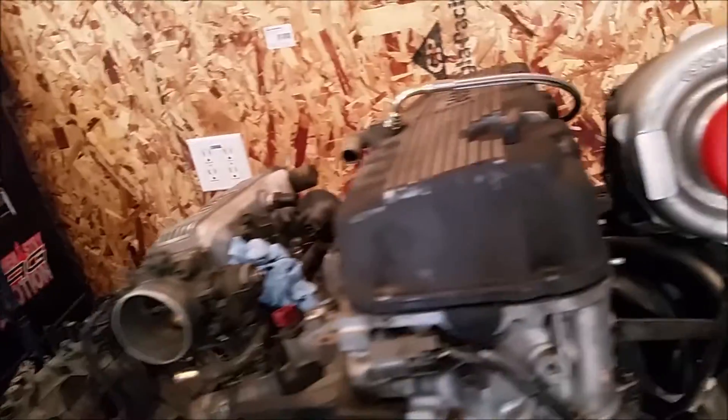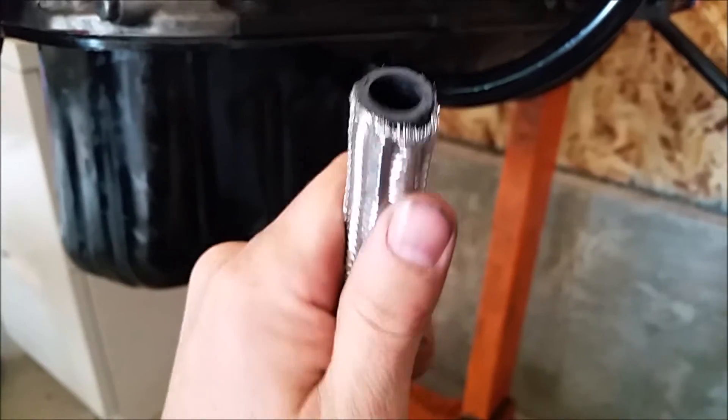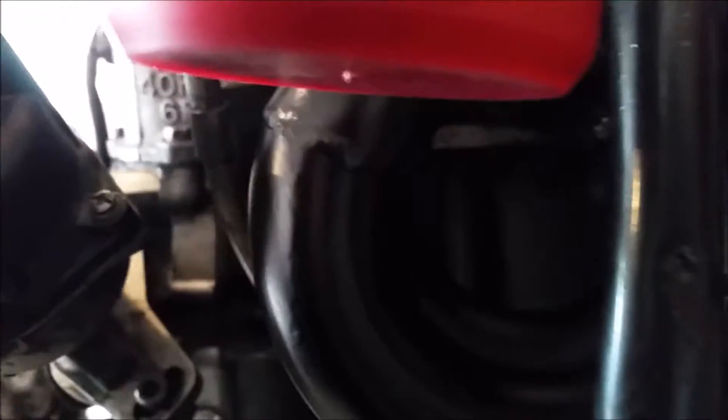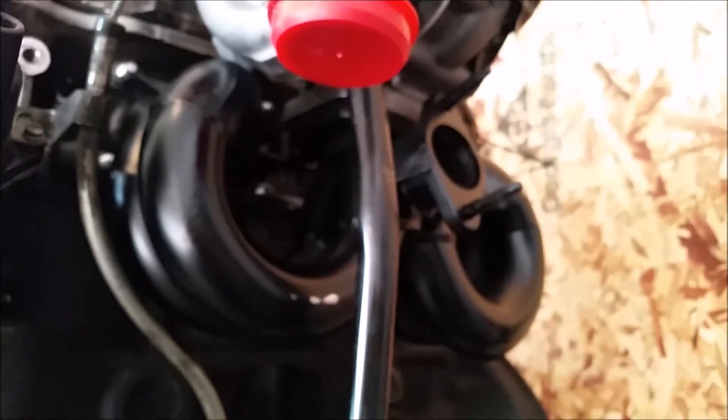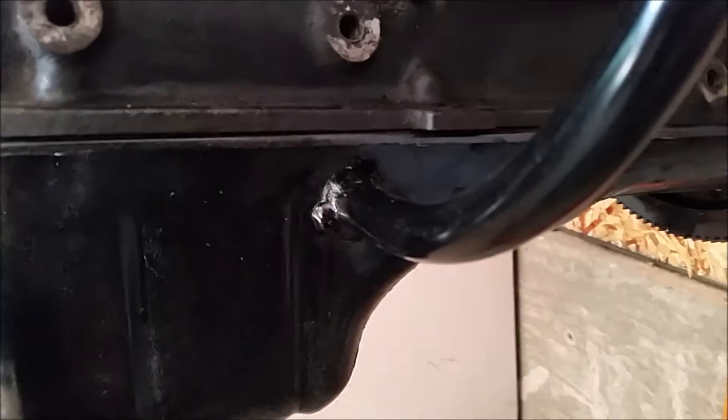The braided hose that comes with the kit doesn't fit over the drain they give you for the turbo. Ours is covered right now, but this one is nowhere near fitting — like ever. So be prepared for that.